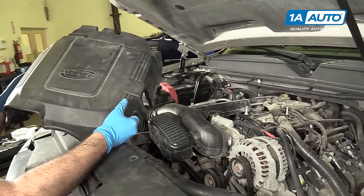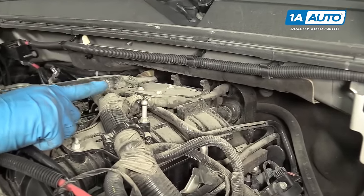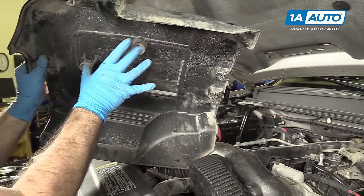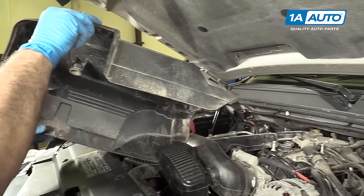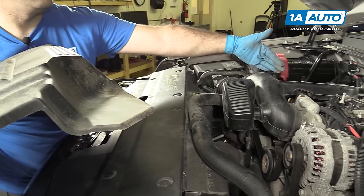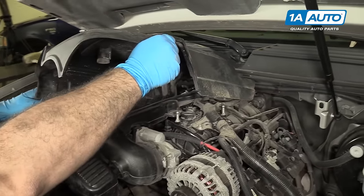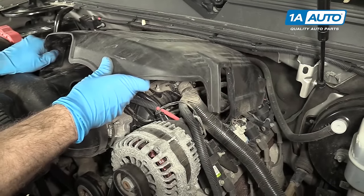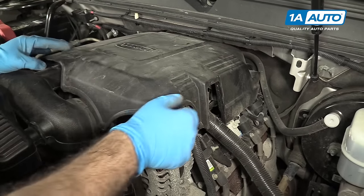Now we're going to put this engine cover back on. You've got these two little pins here and two little clips in the back. This needs to slide up and into and then over these to lock it down. It's easier to slide it right to the back and get these hooked, then push it down onto the pins. It's got a little bit of a curve here and there are some heater hose lines on the other side that need to go over it. You basically just start it, slide it down, hit those hooks, push it over the pins, and down — and it's on.